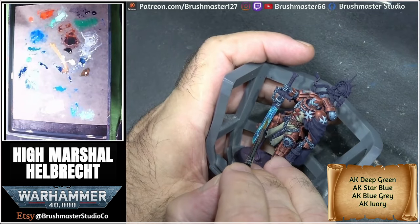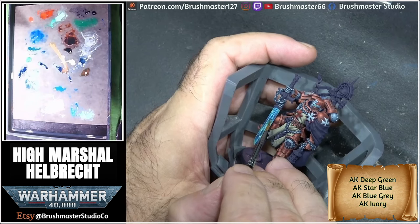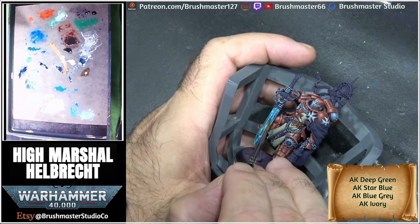And that was the final steps, guys. I hope you enjoyed it and I'll see you next time for another Brushmaster video.